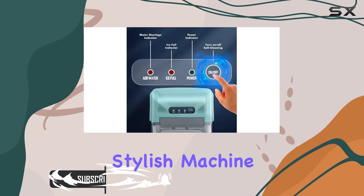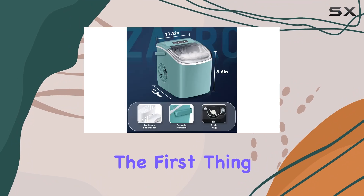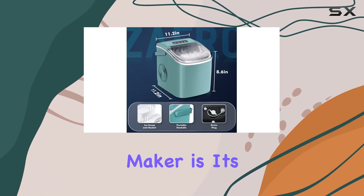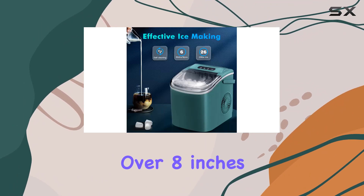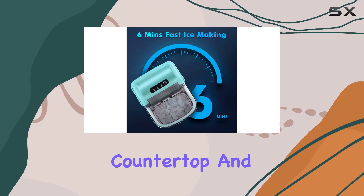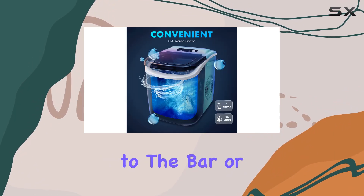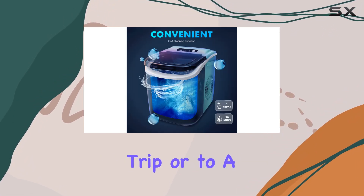This compact, stylish machine is a game-changer for anyone who loves their beverages ice cold. The first thing you'll notice is its size — at just over 8 inches in depth and 11 inches in width and height, it's perfectly sized for any countertop. And with a built-in handle, it's easy to move from the kitchen to the bar, or even take on a camping trip or to a friend's house.